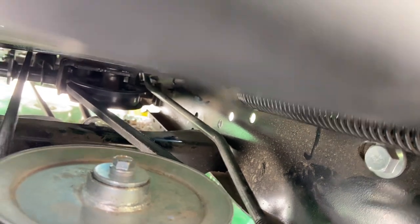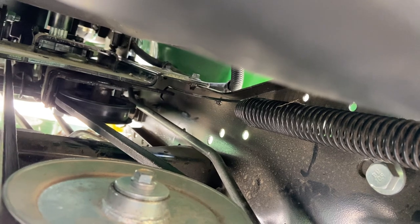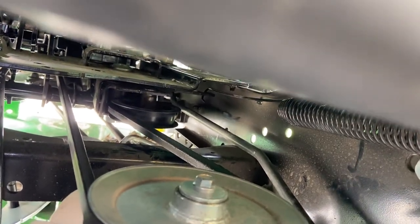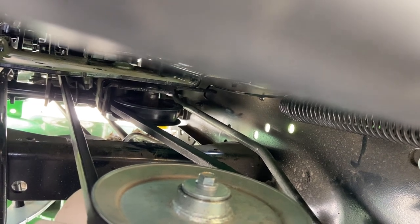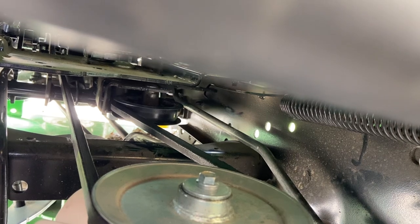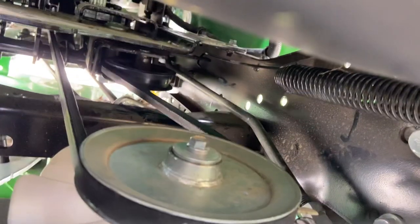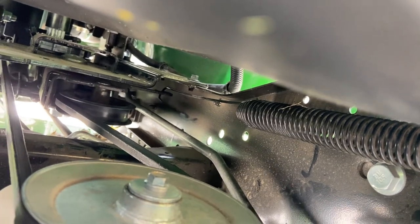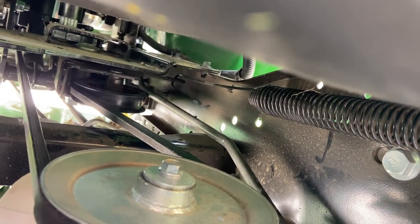So I went on Google and found a random diagram to show me where it needed to attach. There's a little groove — not a hole, but a little groove — that the other end of the tension spring fits into. I found it easier to disconnect back here and then attach it in that groove up there, right near those other pulleys. Then I just used a pair of pliers and pulled the spring up to here.